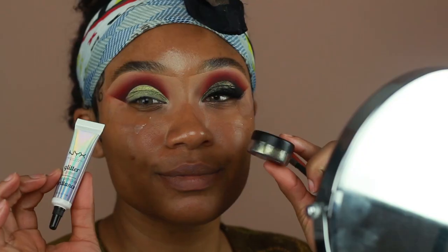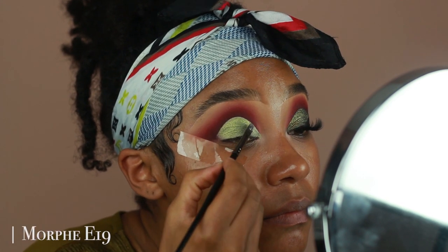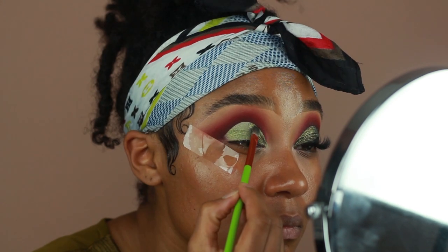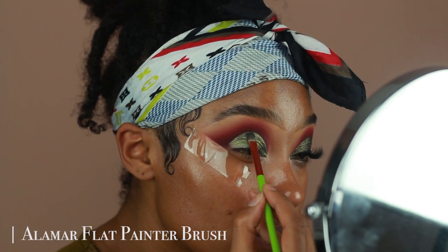To really intensify the lid and make it a little bit more glittery, I'm using a pigment from Alexa Persico called Regal — it's also an olive color, just to keep it consistent. I basically used that last eyeshadow as a base for this pigment, and I used the NYX glitter glue to make sure the pigment has something to stick onto.